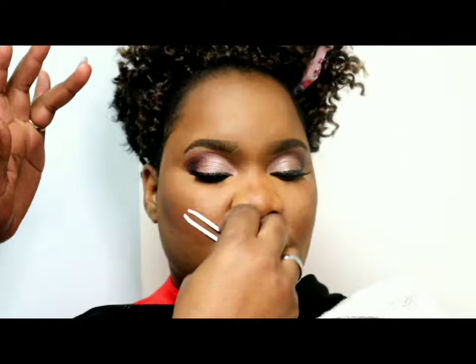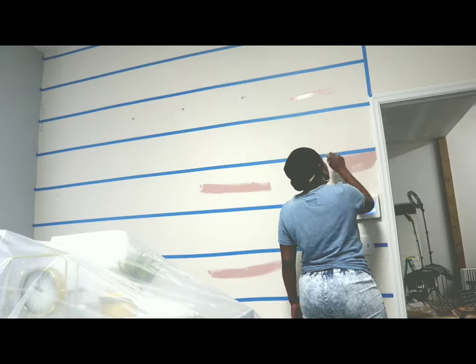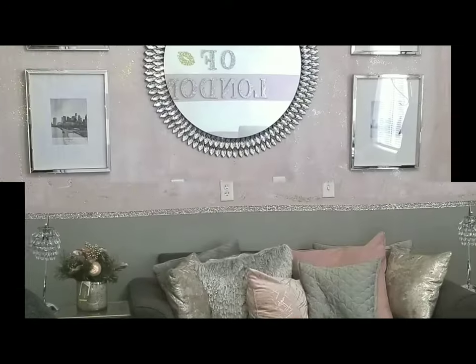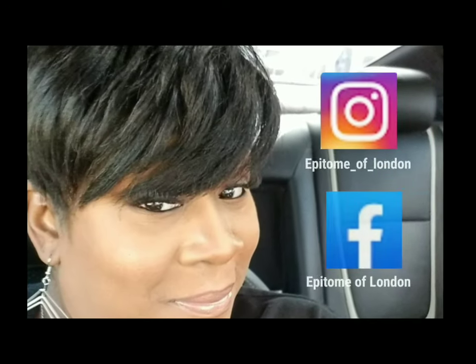Hey loves! My day may start off a little rough but it always ends with a bang — whether I'm doing some fabulous makeup, slinging some hair, or just doing some DIY, which I love the most. I have to throw in a little home decor and let's transform everything. I'm ready to whip this body into shape, so if you want to be here for the transformation and want to make transformations with me, subscribe and come along for the ride. It's just me, and this is the epitome of London.